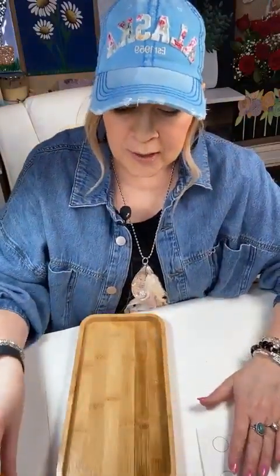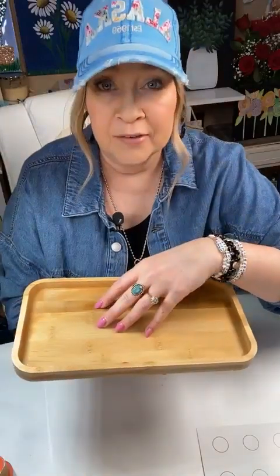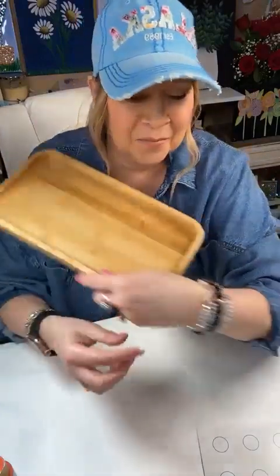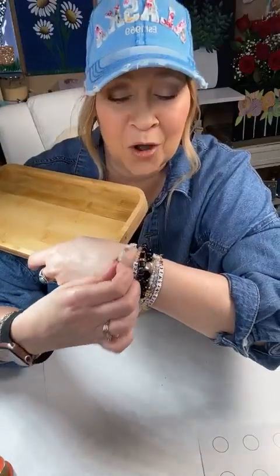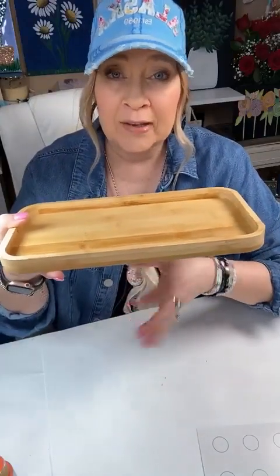Thank you for letting me switch with Adrienne - I know she was having bad weather. I hope you're taking care. It's been really windy here with some rain. But today is a nice sunny day, so happy to switch with her. Let's get started. I have a nice little bamboo wood tray. I love these trays. I have two on my dresser right now with all my bracelets.